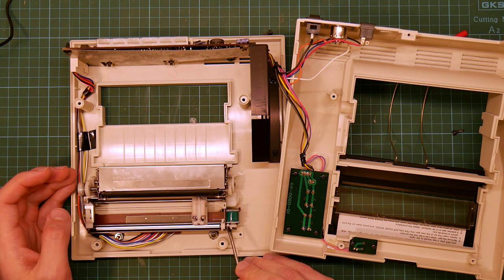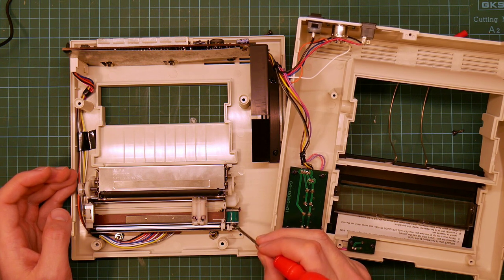This was the piece that broke. I managed to fix this by fusing the two halves together using a soldering iron, and I'm still amazed that seemed to have worked.